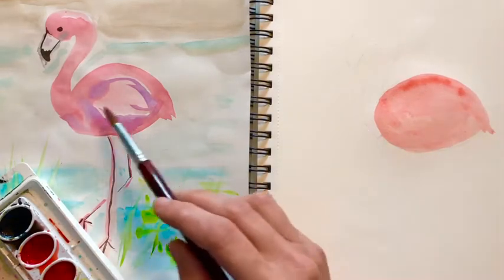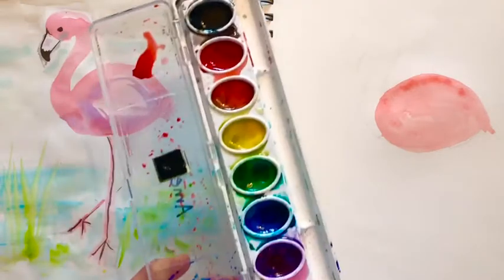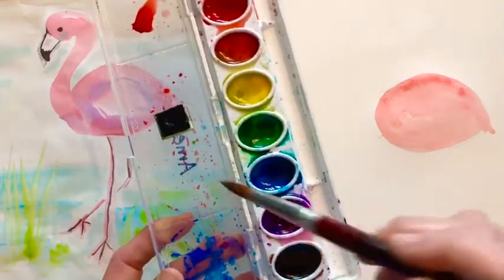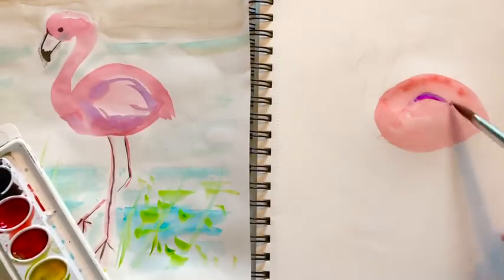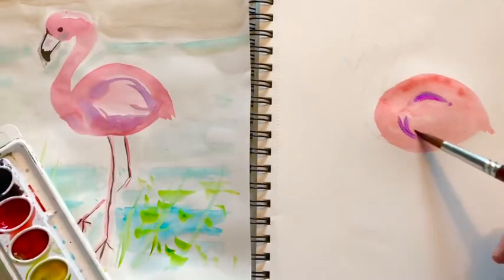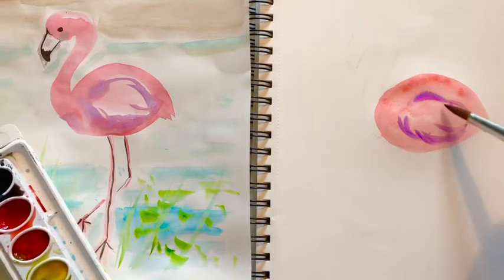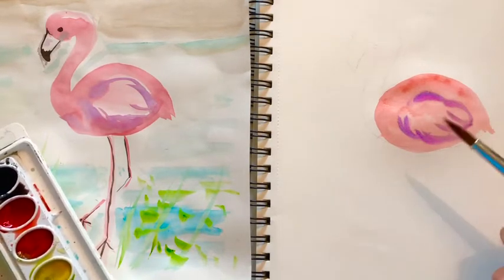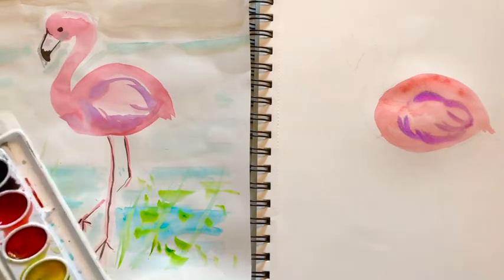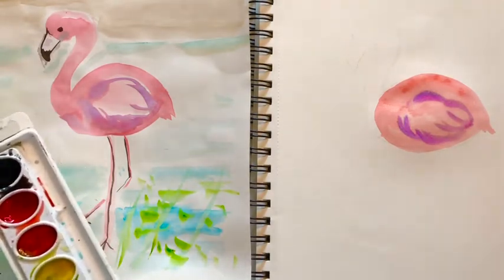Now if you notice I added some bluish purple in there for some feathers, and that will just kind of spread out. It's a technique called wet on wet, so it'll be really subtle.